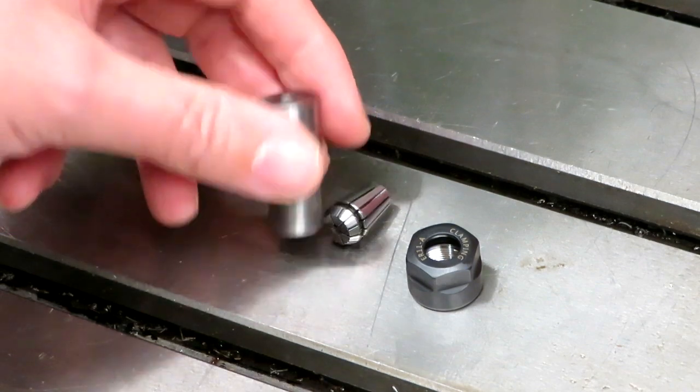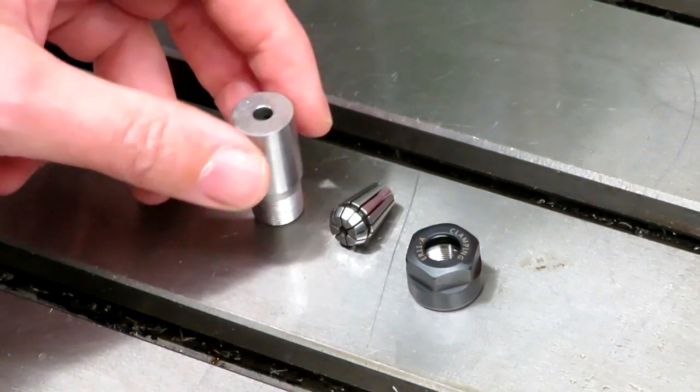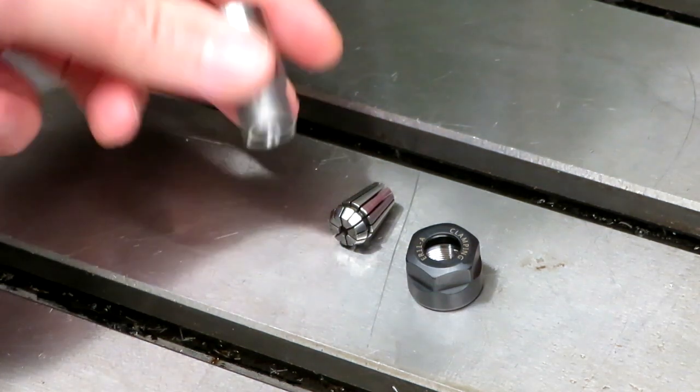Well hello again everybody. I'm sure you'll all remember that last time we were playing with this little collet chuck and I had a problem with it — it was actually running off center and basically vibrating itself to death when we had it spinning up to 20,000 RPM. So that of course was no good whatsoever.